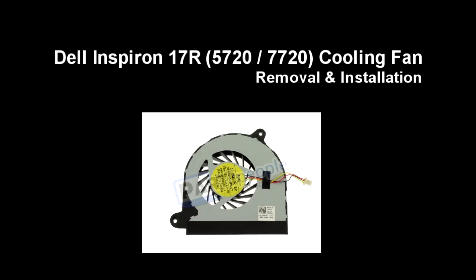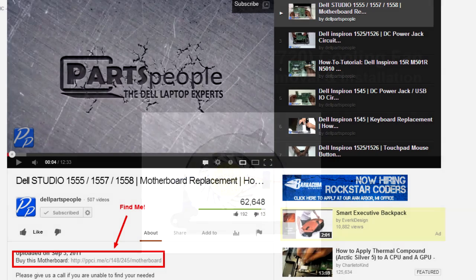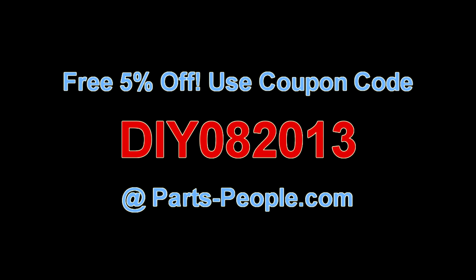This video will show you how to remove the cooling fan on Inspiron 17R 5720 7720. Click on the link in the description below to purchase this cooling fan. PartsPeople.com offers 5% off to do-it-yourselfers with this coupon code.